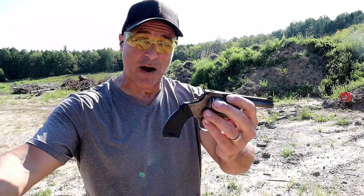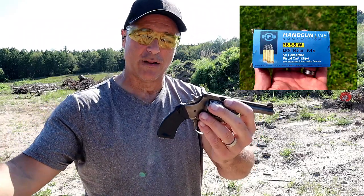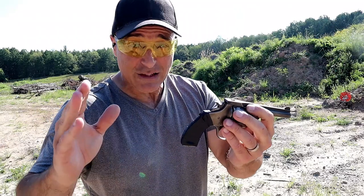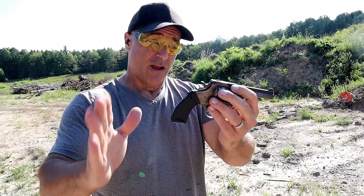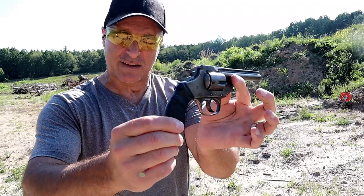I saw a box of .38 for $23 and thought I was getting a deal on .38 Special. Later I looked and it was .38 Smith & Wesson. So I'm not the sharpest knife in the collection. But nonetheless, it gave me a chance to take this out.